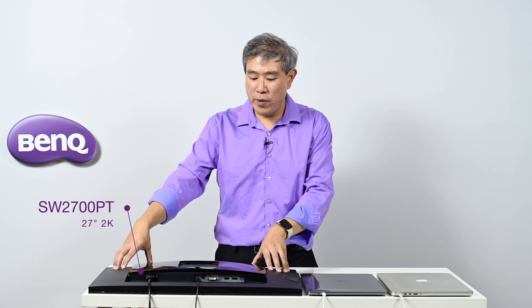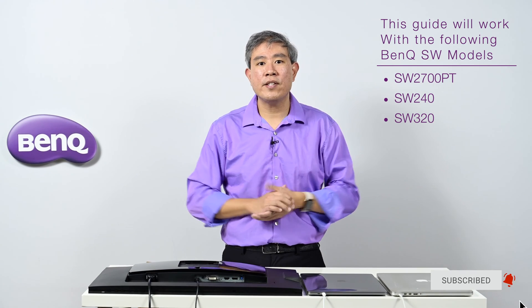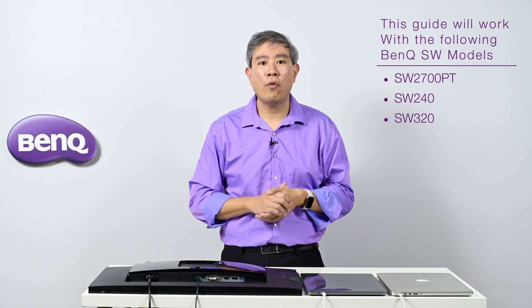So you just purchased a BenQ SW hardware calibrated display. In this video I will guide you through the various cables you're going to need to hook up different generations of computers to your SW hardware calibrated display. Specifically, the one I have with me right now is the SW 2700PT — BenQ's very first hardware calibrated display in this series. It is a 2K 27-inch display. This guide will also work for the SW240, their 24-inch HD resolution display, and the discontinued SW320, their 32-inch 4K display. I'm Art Swansang, BenQ ambassador, and let's get started.